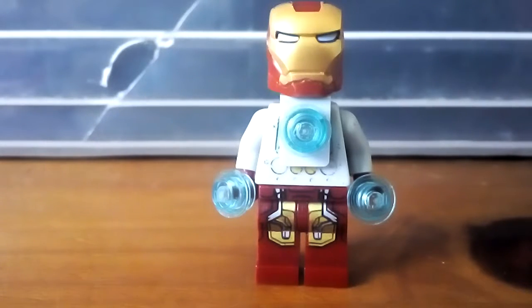Hello everyone, welcome back to another video on the channel. Today I'm going to be showing you guys how to build the Iron Man Mark 7, I believe, from Iron Man Tails. Let's get started.